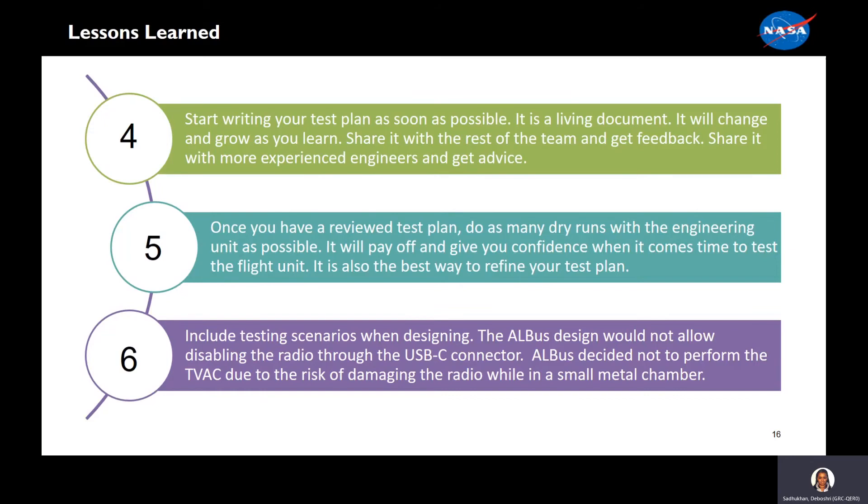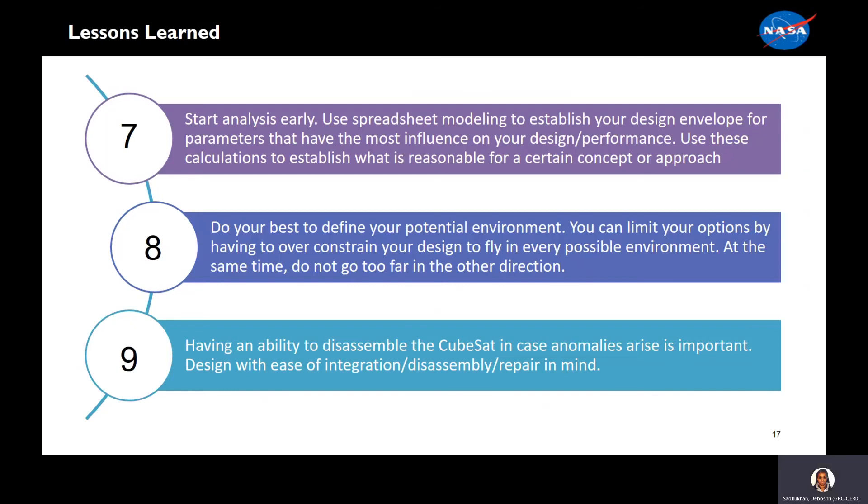Sixth, include testing scenarios when designing. The ALBIS design would not allow disabling the radio through the USB-C connector. ALBIS decided not to perform TVAC testing due to the risk of damaging the radio while in a small metal chamber. Seventh, start analysis early. Use spreadsheet modeling to establish your design envelope for parameters that have the most influence on your design and performance. Use these calculations to establish what is reasonable for a certain concept or approach. Eighth, do your best to define your potential environment. You can limit your options by having to over-constrain your design to fly in every possible environment. At the same time, do not go too far in the other direction.